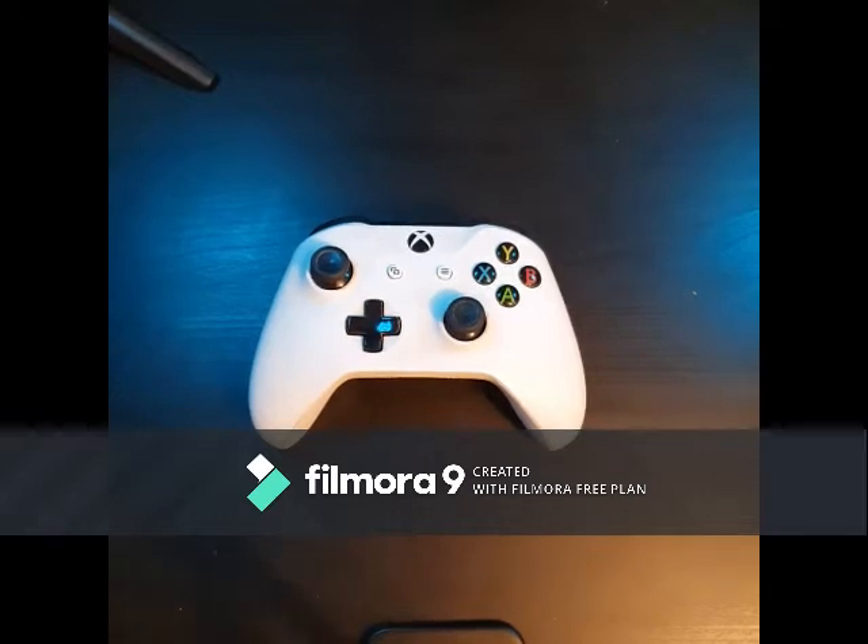What's up everyone, GamingDad here giving you the 101 on controllers for your Xbox One and PC. Let's see what I've got.